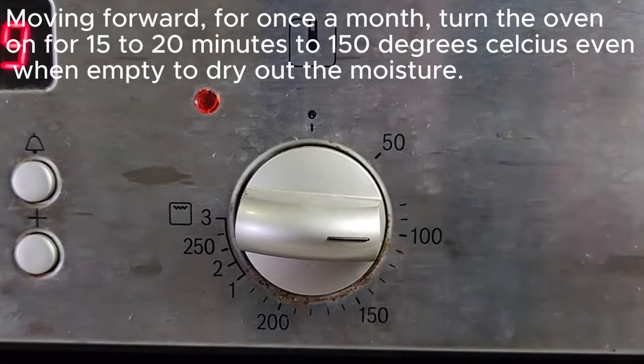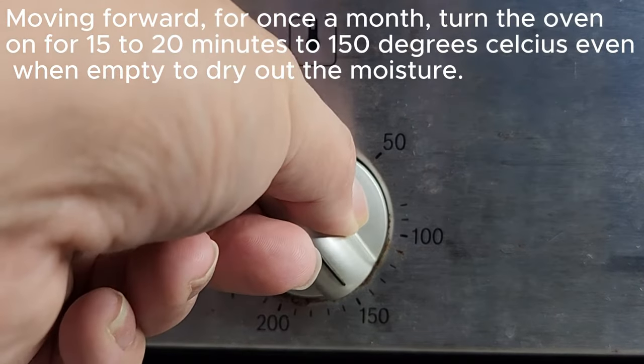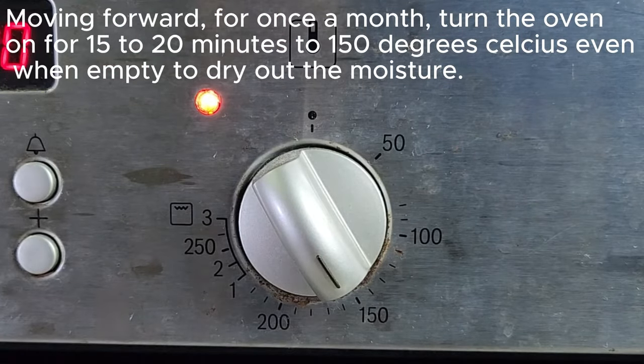Going forward, once a month turn the oven on for 15 to 20 minutes at 150 degrees Celsius, even when empty, to dry out the moisture and prevent this issue from recurring.